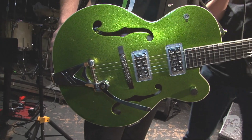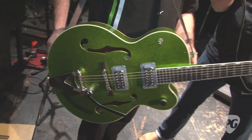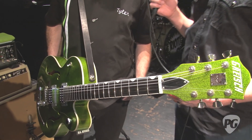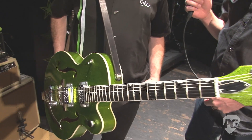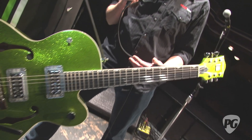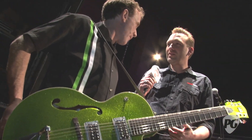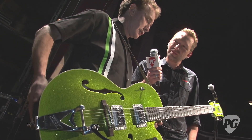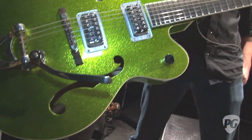He's really digging on it, it's breaking in really nicely, and it stays in tune quite well. Now, on all of these standard 6120-style hollow bodies, he's using the TV Classics. On some of his other guitars, like the TV Jones C melody baritone, I think he uses other TV Jones pickups. We don't have any of those baritone guitars out here right now — just the '59s and hot rods are what we're using on this tour.